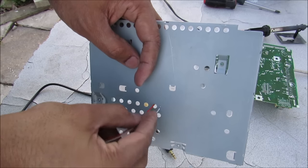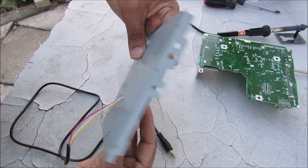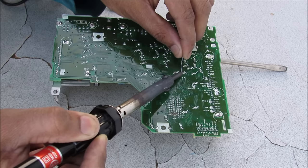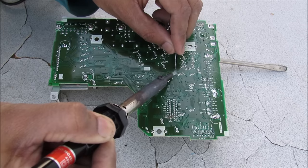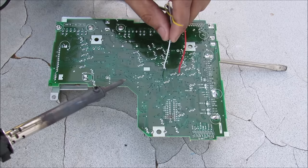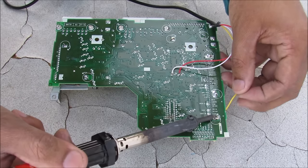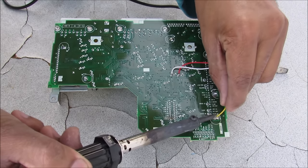Before I solder the wires, I'm going to run them through the case so I can route them outside of the radio. I'll add a little solder to the left point, then the right point. Then I take my left wire, warm up the point, and solder it. Then the right wire — warm up the point and solder. Finally I run the ground wire over to the edge, warm up that pad, and solder it in.